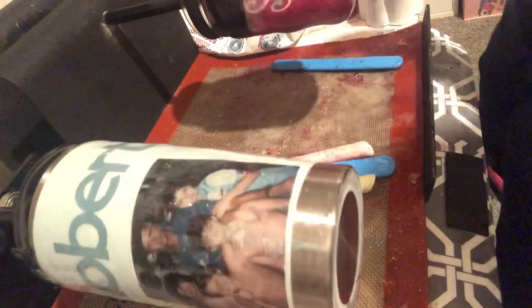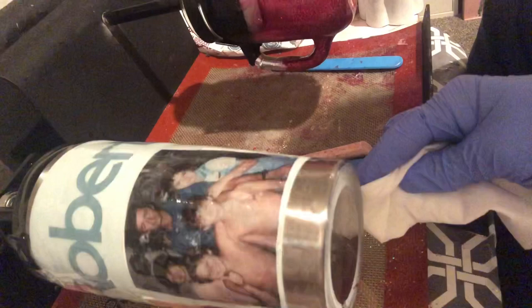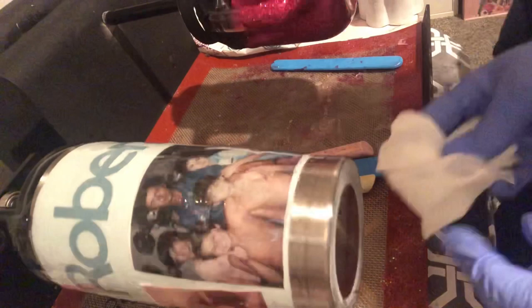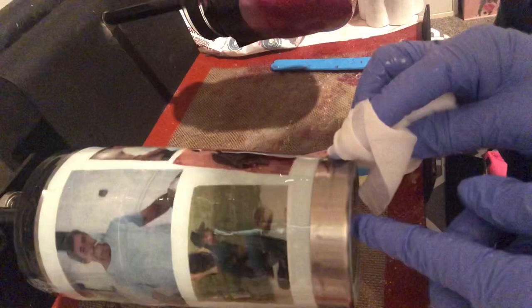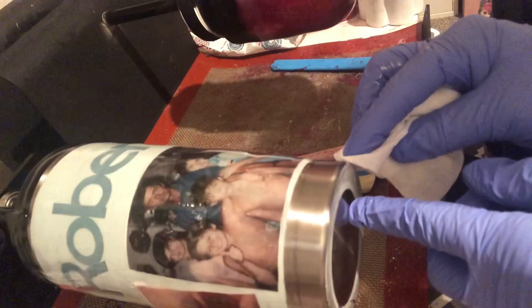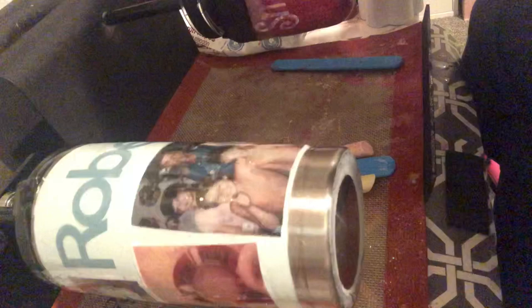Thank goodness for baby wipes! Oh you guys, I am so happy with this cup. My brother is going to love this! I can't really tell how well the picture is showing for you on camera, but I tell you what — this is a keeper. Oh my gosh it turned out so good!